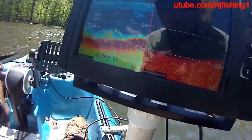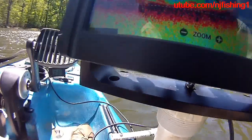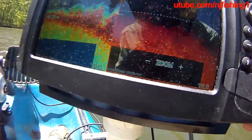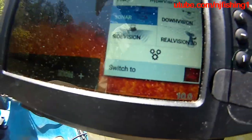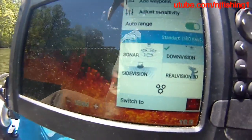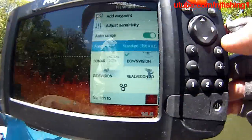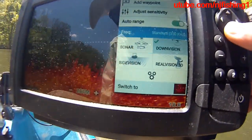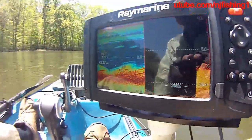Let me do that. I'm in traditional sonar — let's bring up the three bars, go to 'Switch to,' activate the down vision, and change the sonar frequency. I'll go to frequency, and it shows down vision standard. Let's change it to mega vision.